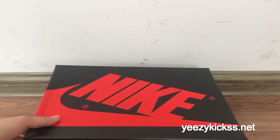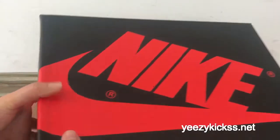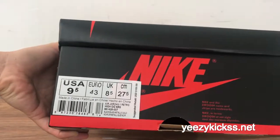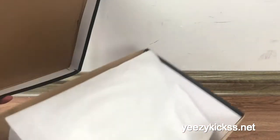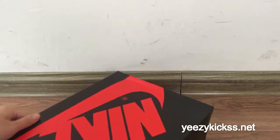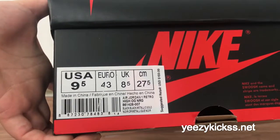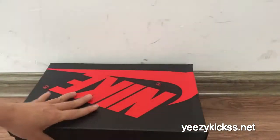Here is the traditional white Jordan box. You can see the Nike logo and the label right here. The inside has shoe paper, and this is the label — size 9.5.